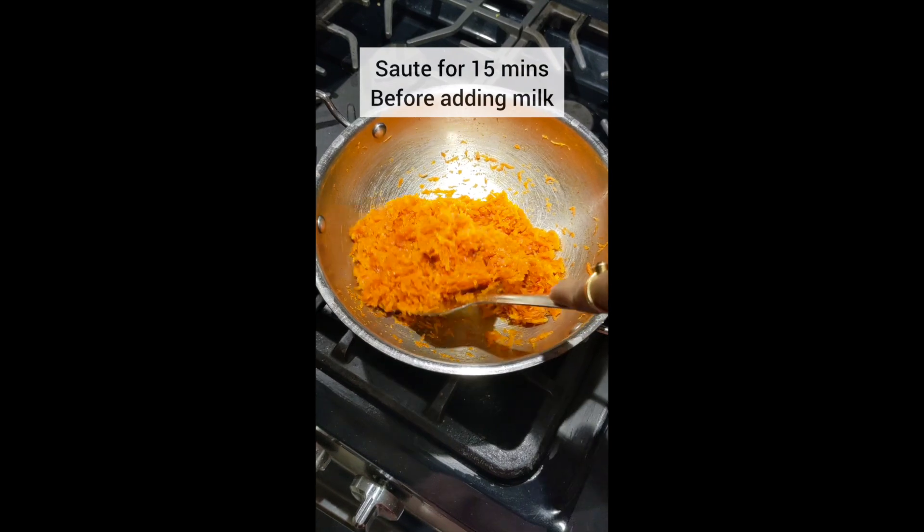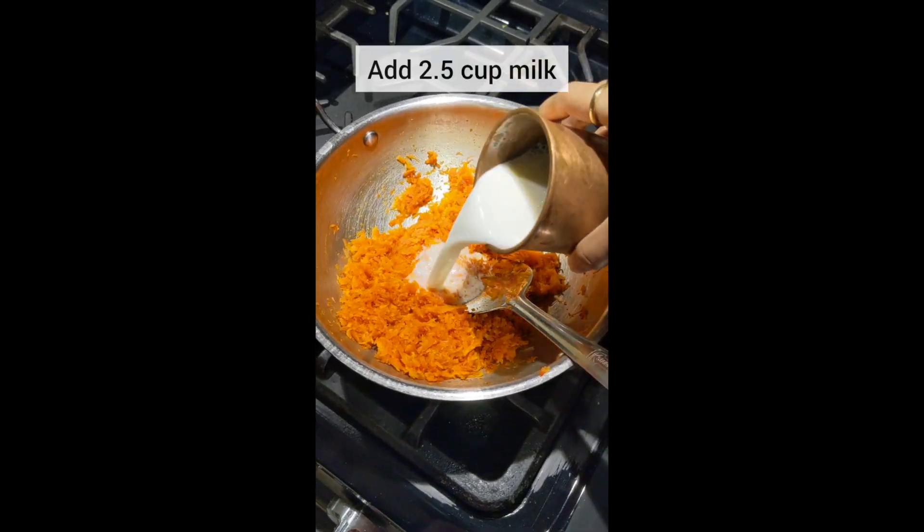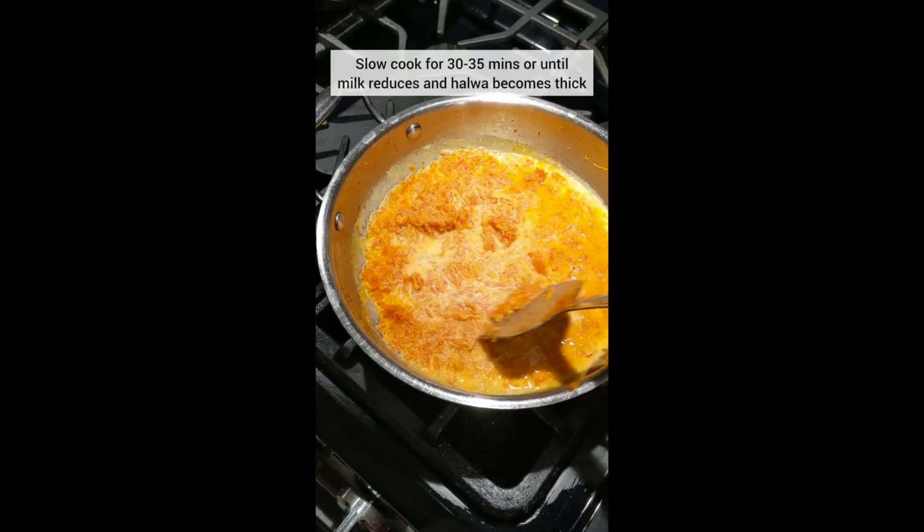Sauté for around 15 minutes, cover in between for a few minutes and continue stirring it. Then add milk and slow cook until the milk gets reduced and the halwa becomes thick.